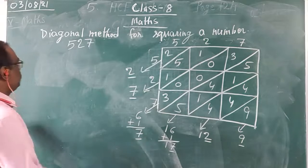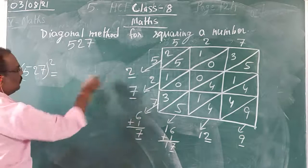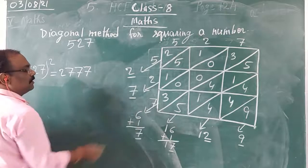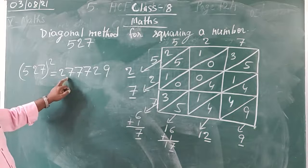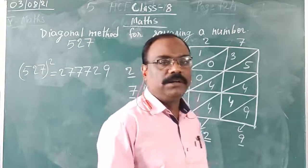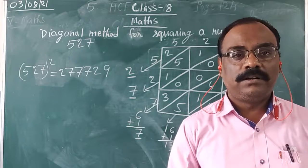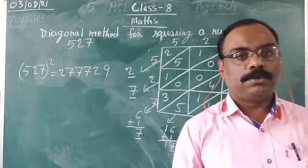My adding work is completed. So 527 squared: from the top, the first digit is 2, second is 7, third is 7, fourth is 7, fifth is 2, and sixth is 9. So this is our answer: 277729. When you multiply 527 into 527, you will get 277729. This is known as finding the squares of numbers by the diagonal method. In the next video we will do the next topic. Thank you.